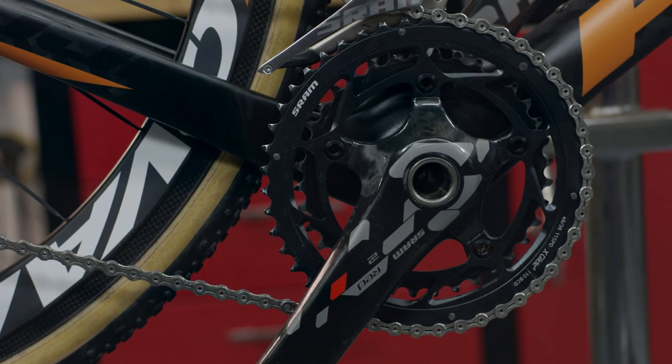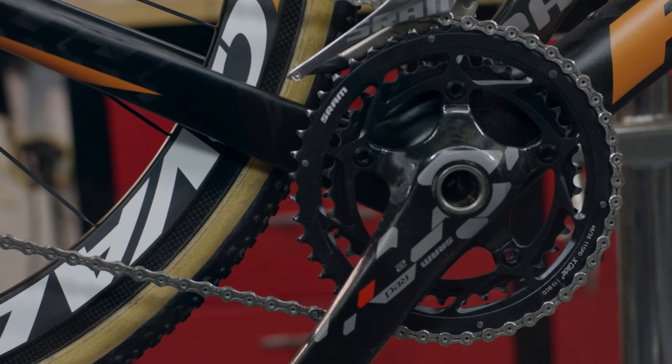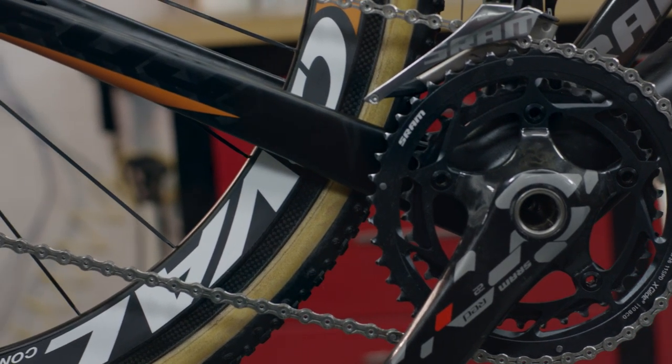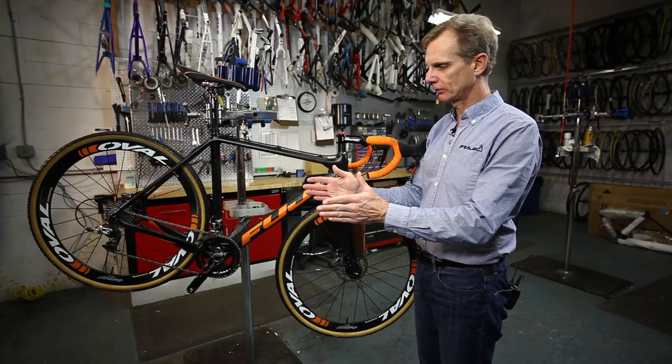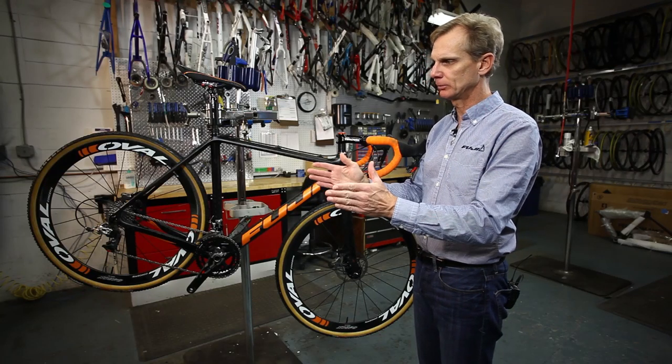The Altamira CX has a BB86 bottom bracket system, which is a press-fit system that moves the bearings further outboard. This gives the crankset axle excellent support by moving those bearings out further.